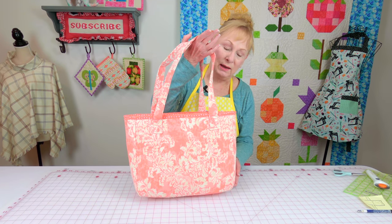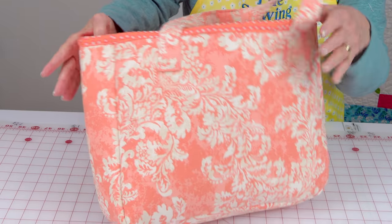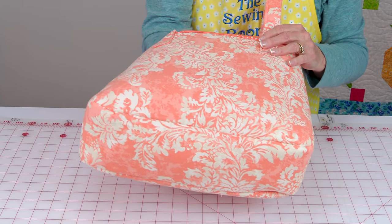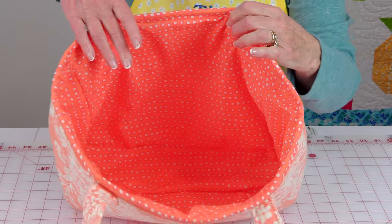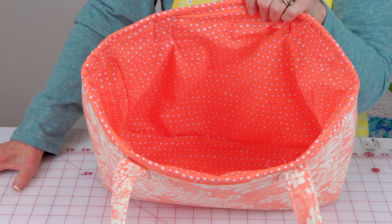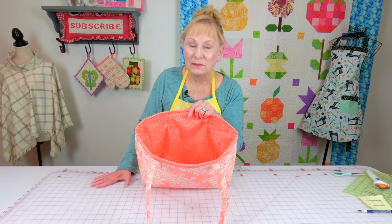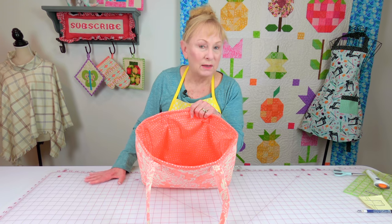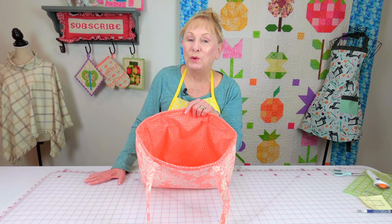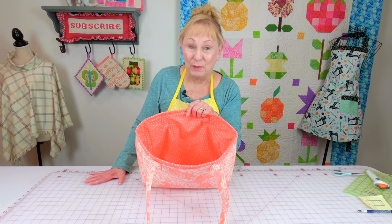This is what the bag looks like when it's all done — here's the side, the other side, and the bottom. Then I'll flip it to show you the lining. Your lining does not have pockets, but if you want pockets on the inside I have a separate tutorial that only talks about how to put pockets inside the bag so you can custom make them. They're not hard to make. Just remember: your pockets are put on the lining before the bag is assembled, so don't try to do it after.